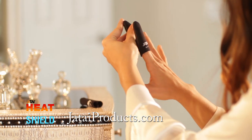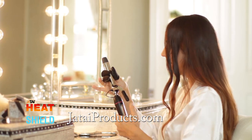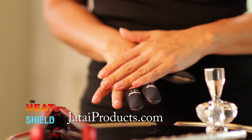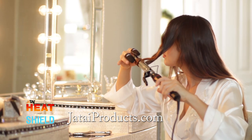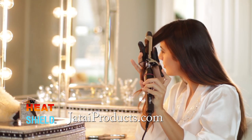Originally intended for professional stylists, Heat Shield is now available for you to do hair without the risk of burning yourself. Heat Shield combines a flexible and heat resistant material to give you a snug, comfortable fit, preventing painful burn injuries from curling irons, wands, flat irons and more.